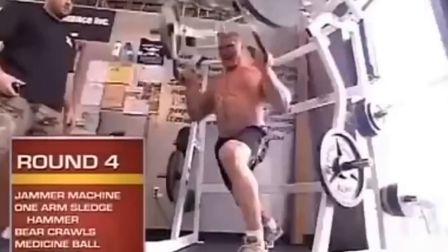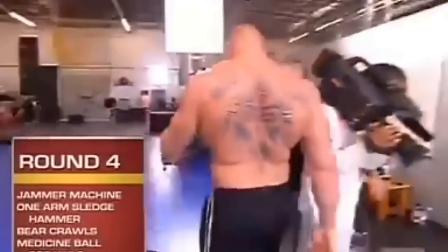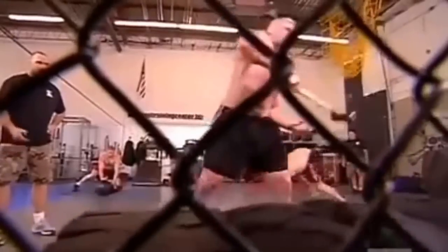Round four is more of a hybrid strength round. First station is the jammer machine. Second station is the one-armed sledgehammer. You're swinging the 16-pound hammer around with one hand, utilizing your shoulder and your hips. You have to control it, otherwise it will come up and knock you right in the head.